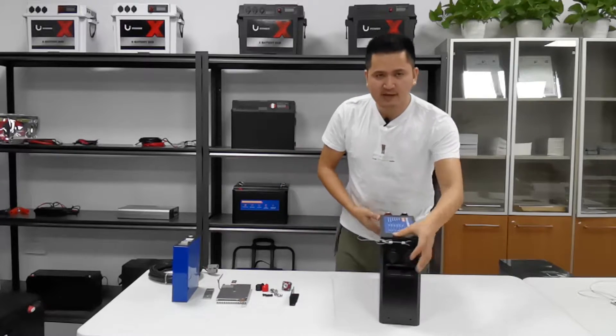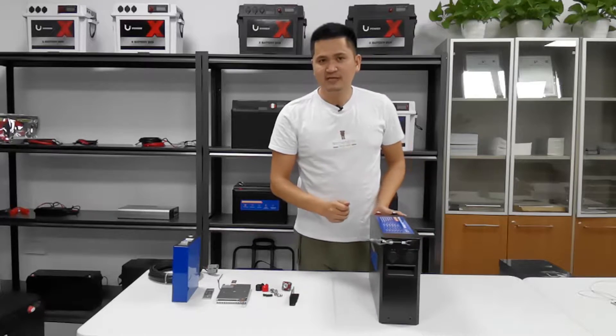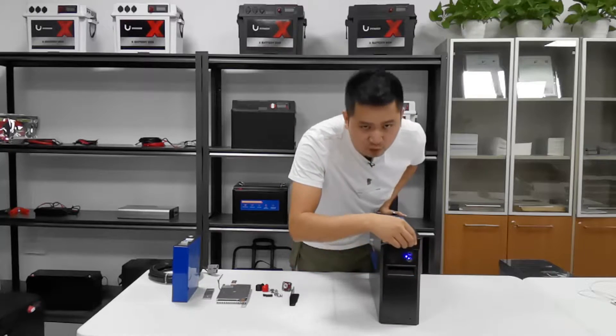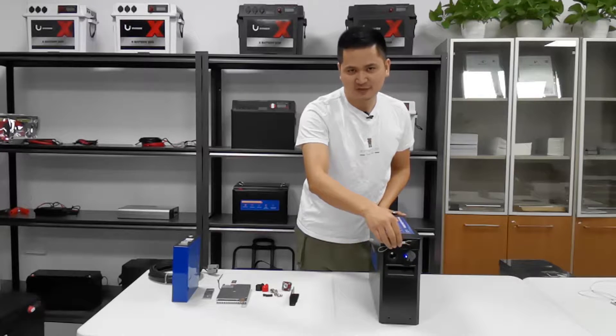On the other side, there are two Anderson connectors — 50 amps — which can be used as input or output ports. And here is a dual 2.1 USB socket and a 12V DC socket.